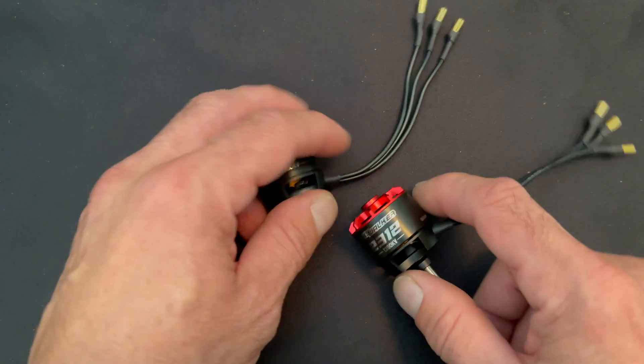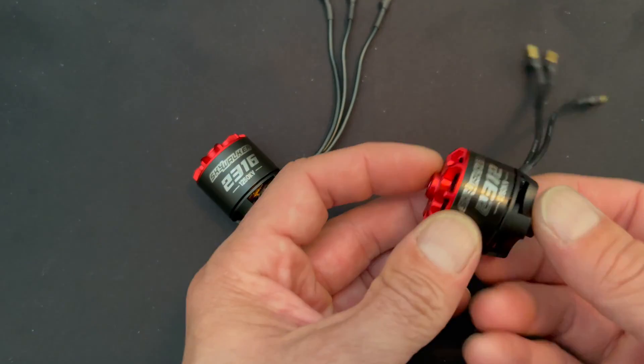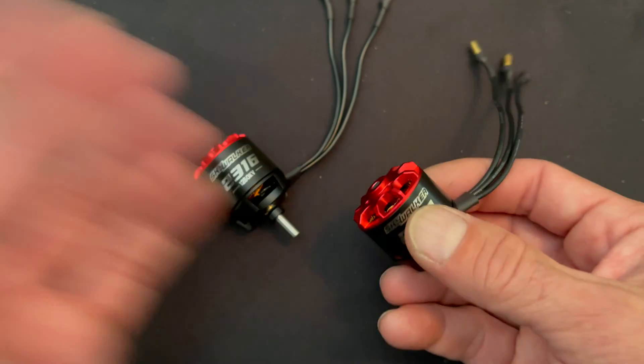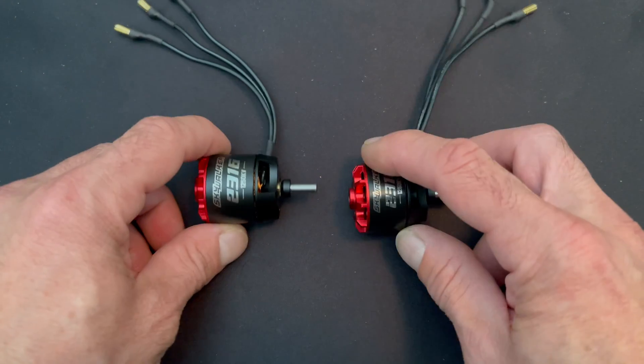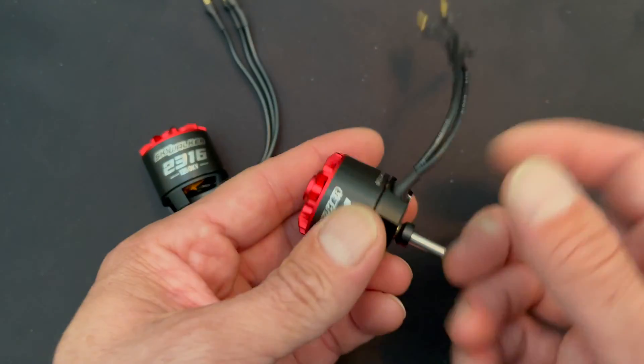These are the 2300 series motors. It is a little strange that the can diameters are not the actual motor sizes like they are in our other motors, but that's just the difference in specs for this type. They do tell you the different sizes and they are all the same diameter.